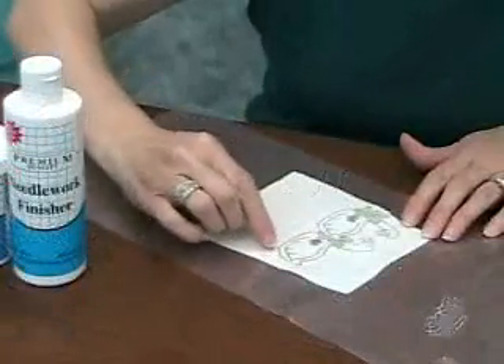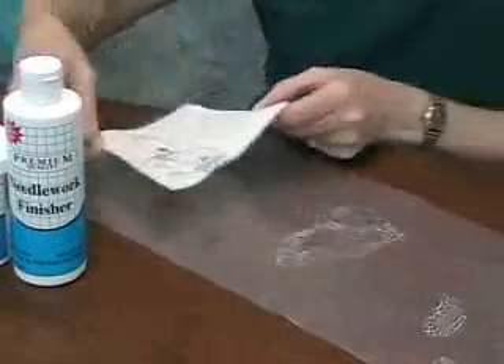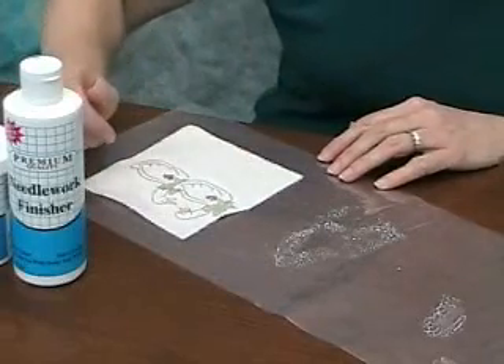I've got the needlework finisher around my design. I'm going to peel it up just to separate it from the plastic, but I'm going to still lay it on the plastic to dry. I'll wait until it's dry — probably tomorrow — and we'll do the next step.